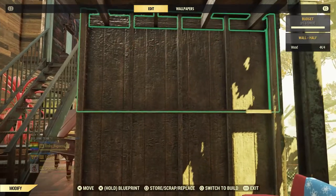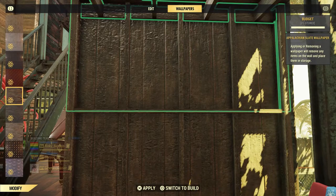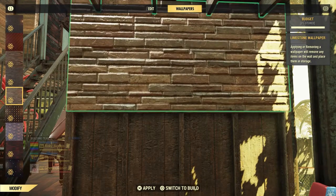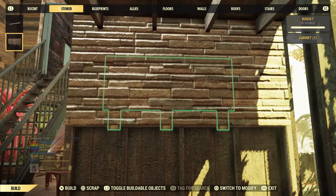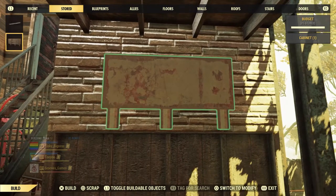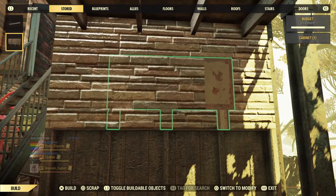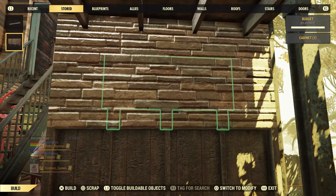Here, I want to first scoop the wallpaper on this side. You can use whatever wallpaper you want. Push it down so you can't see the lines anymore.